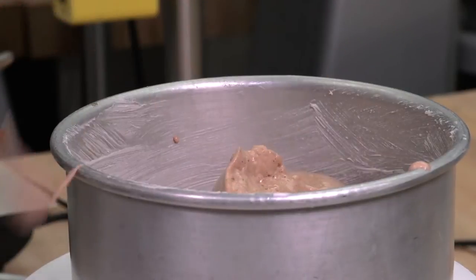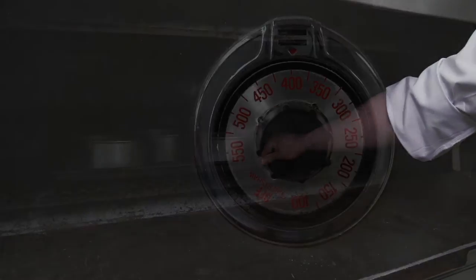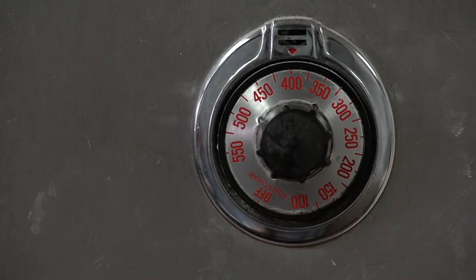Scale the batter, deposit, and bake immediately. A hot oven is necessary to prevent drying out. Sponge layers can be baked at 205 to 210 degrees Celsius, or 400 to 410 degrees Fahrenheit.